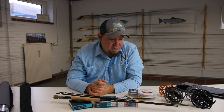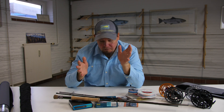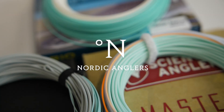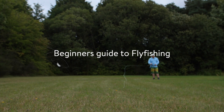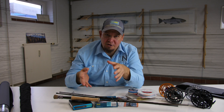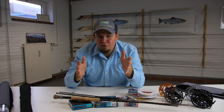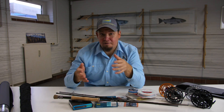Hello there everyone and welcome to this video. My name is Daniel and today I'm going to explain and talk to you about how exactly to set up your first fly fishing gear. In this video I'm going to explain a little about the rods, the reels, the lines, and exactly what you need to do and how you need to do it in order for you to start fly fishing.